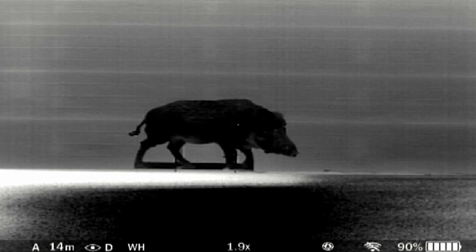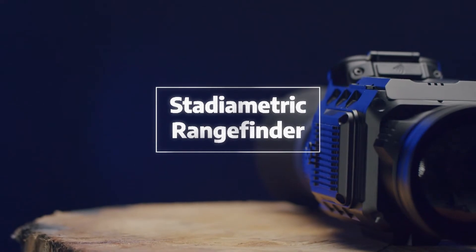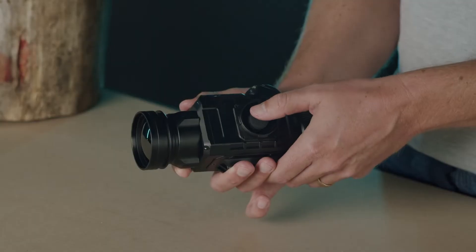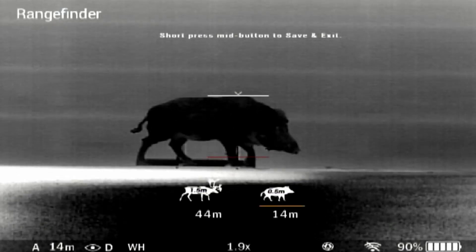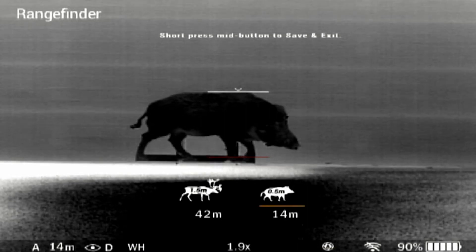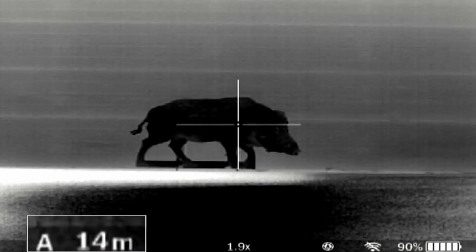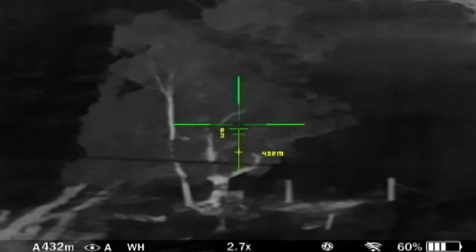A short press down will switch the reticle type. Polaris R models are equipped with a stadiometric rangefinder which allows the user to estimate approximate distance to an animal of known size. Long press down and you will see measurement bars, two reference animals and their respective distances. Press up and down to move the upper horizontal bar until the object fits entirely between the two lines. Then press the middle button to select your chosen reference animal. The distance to the object will now display in the status bar, and if you have saved three different zeroing distances in the profile, you will see a yellow crosshair on your reticle suggesting the aiming point accordingly.